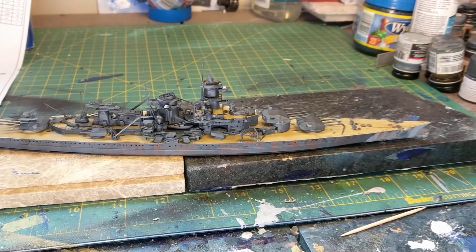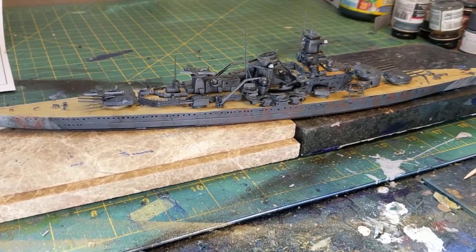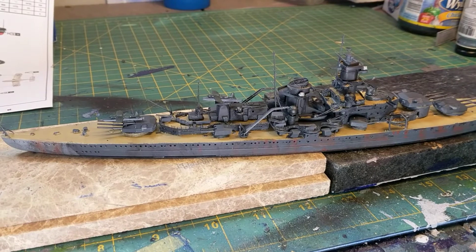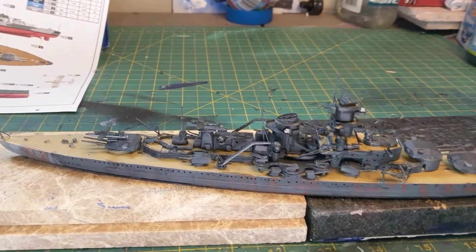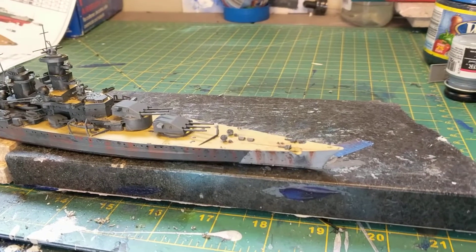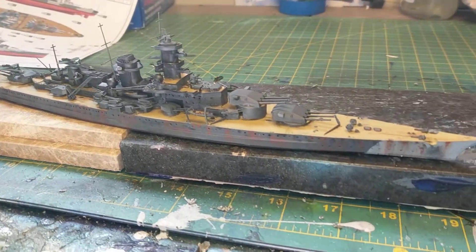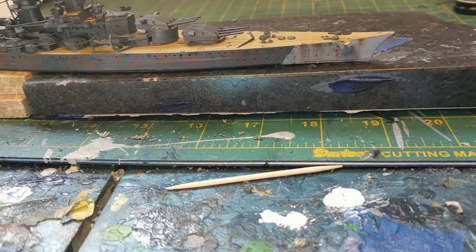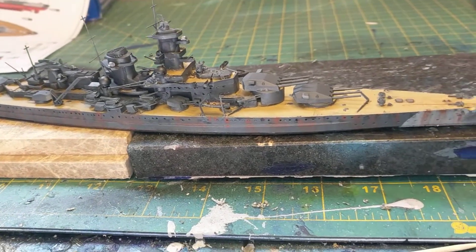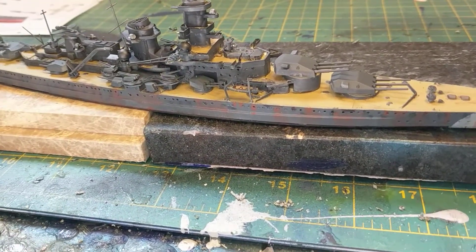This is kind of where we are. I used the photo etch and I am getting there — it's not the best work I've ever done because of that paint issue. But I really think the ship is beautiful. You can see, like I said in the first video, where the Germans started getting their ideas for the bigger battleships, specifically the Bismarck and the Tirpitz. I also toned down some of the rust and weathering on the hull. It's been a pleasure to build except for that paint.